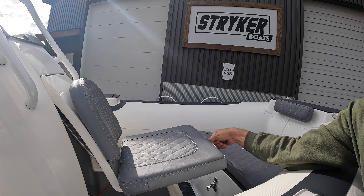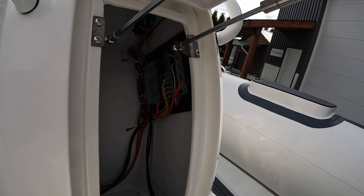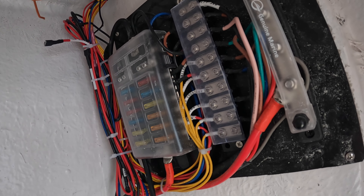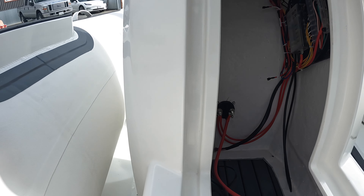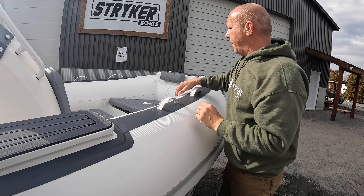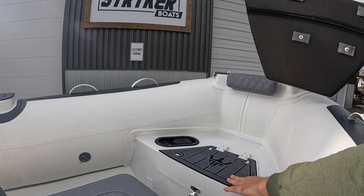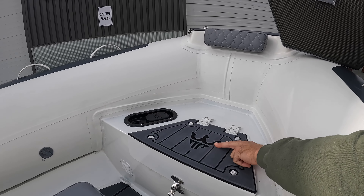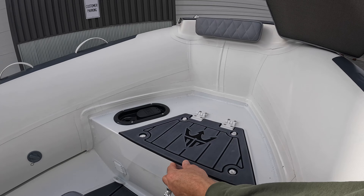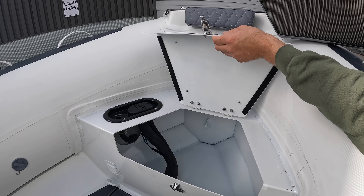Moving into the back of the console, you can see the nice ram system. This boat hasn't been rigged yet, so it's just sitting in here. Inside the console we have lots of electrical components for different switches, lights, batteries, and bilge pumps, as well as a really nice double ram system. Moving toward the front of the boat, there's a nice cushion and backrest for a passenger. Underneath, we have our new Stryker and Triton logo in the EVA foam, as well as a really beautiful new gas fill setup running through there, with an overflow that feeds out of the side of the hull.